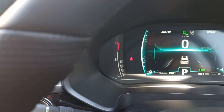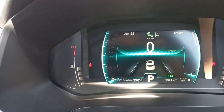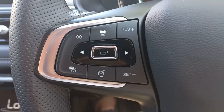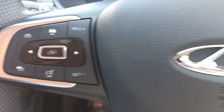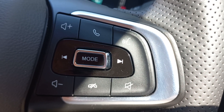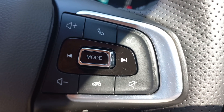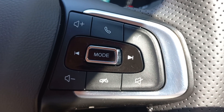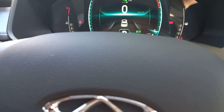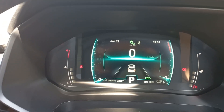Someone asked me about changing the screen cluster. When you're navigating the cluster, you'll generally be using the buttons on the left. The buttons on the right are more for phone calls, volume, changing songs, and activating the Cherry voice assistant.